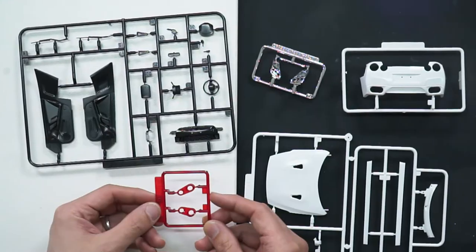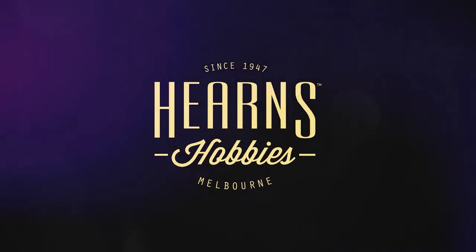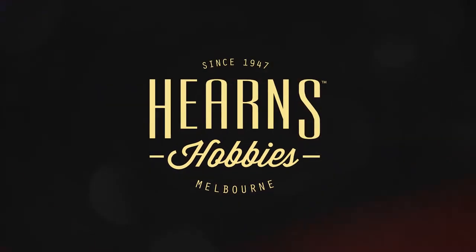So this is a really lovely kit. After seeing it in this much detail, I feel like building one myself. Hello, this is BJ from Hearn's Hobbies, and I'm going to be looking at this really interesting kit. This is an Aoshima Liberty Walk, or LB Works, R35 GTR Skyline.